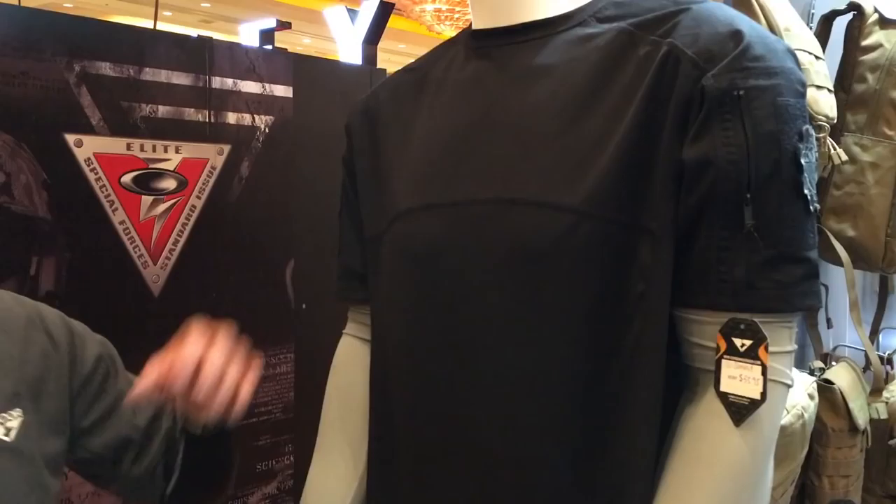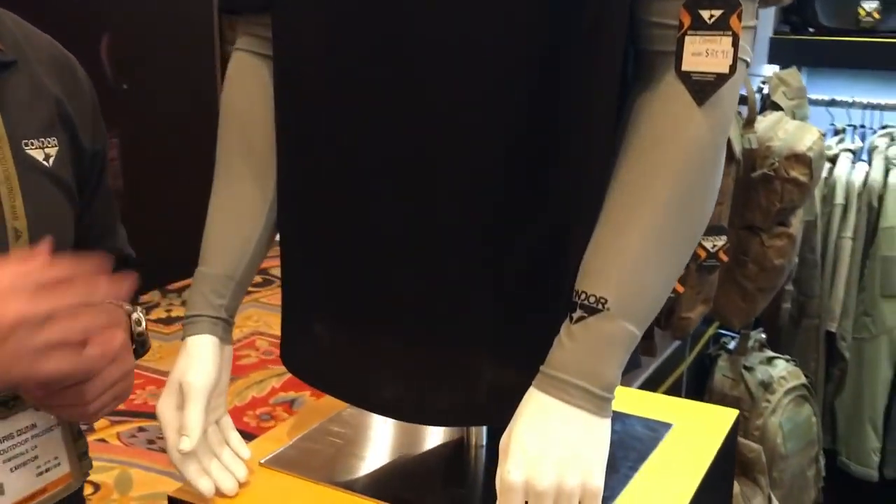This is new for 2016 — a great combination for under a vest as another tactical option.